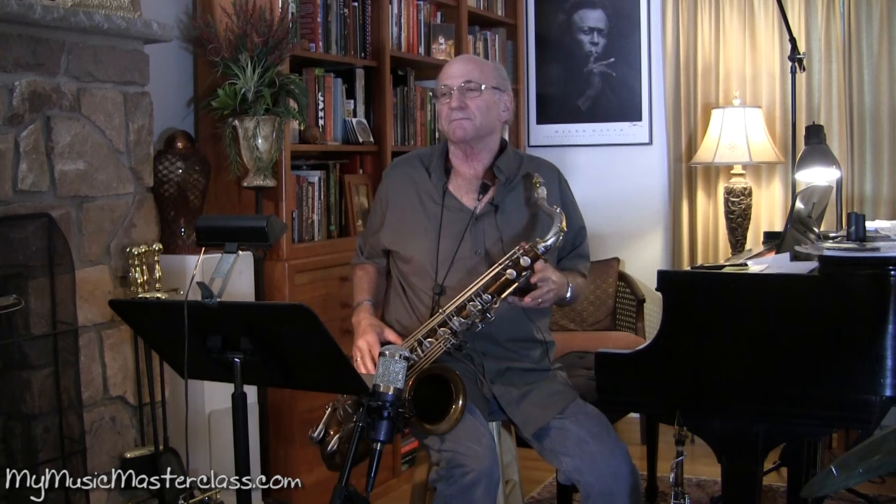When we say triple feel or even feel, the triplet feel has a little bit more of an evenness to it, the dotted feel has a little bit more of a kind of up and down type of thing. And then when we got more to the modern period — Coltrane in the 50s and 60s, and of course fusion music — we evened out the 8th notes.